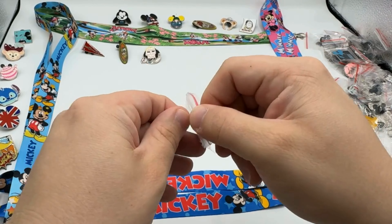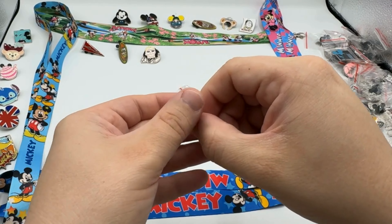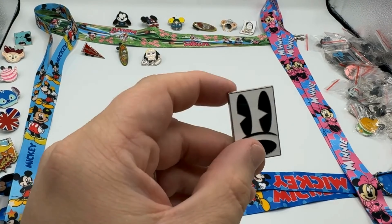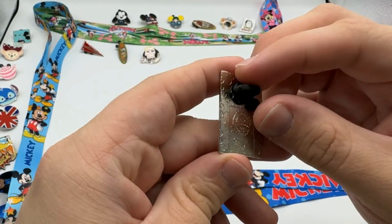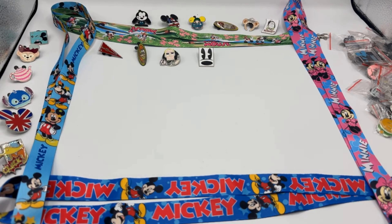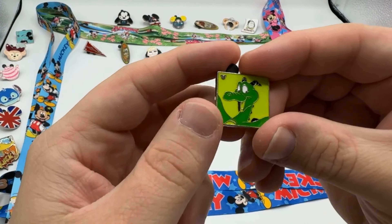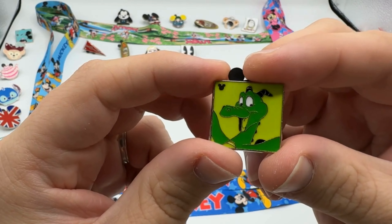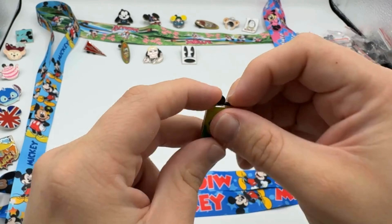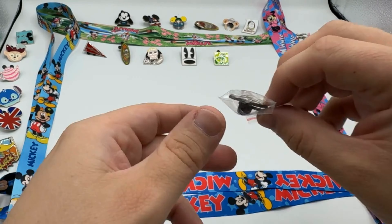This looks like a cartoon Mickey for pin number four. Very nice! For our fifth one we've got Elliott the dragon — hidden Mickey three of five. There we go — one quarter of the way done!